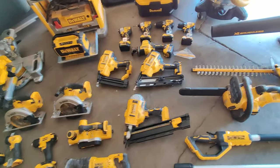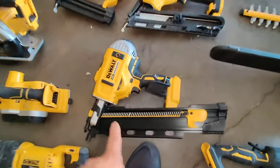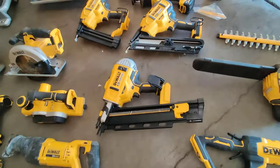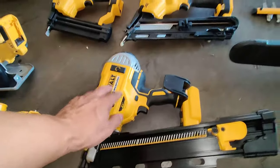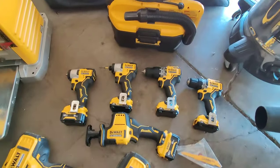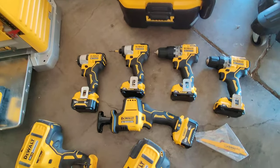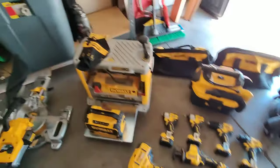I also have nailers: an 18 gauge nailer, 15 gauge nailer, and a framing nailer. Since the last video I built a 16x20 wall with this nailer and it's amazing. I got the 12 volt DeWalt tools from Lowe's and a hammer drill from OfferUp. These tools are on special right now — you buy the kit and get a free battery — which was pretty cool.